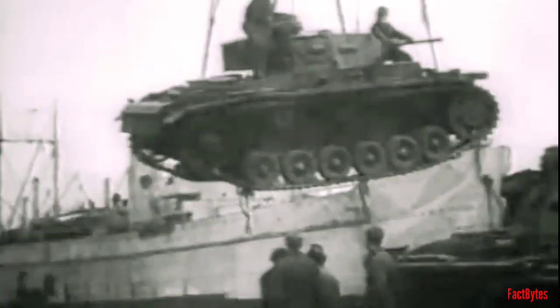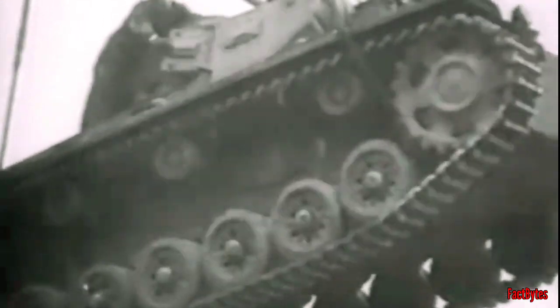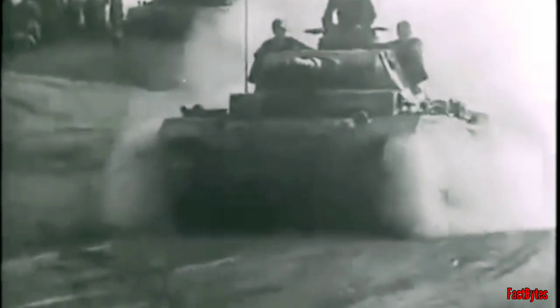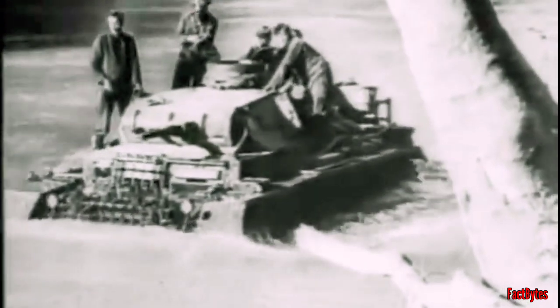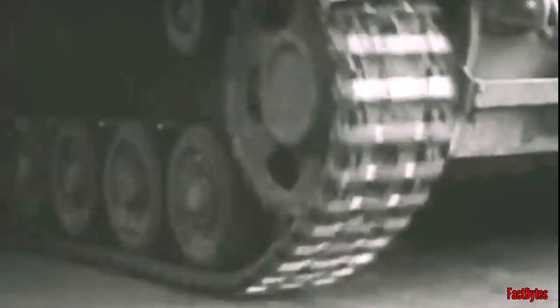Panzer IIIs typically weighed 23 tons and had a power-to-weight ratio of 12 horsepower per ton. Its 12-cylinder Maybach engine produced 296 horsepower and allowed it to reach a top speed of 25 miles per hour. Early Panzer IIIs had armor that was only 30 millimeters thick or less, while later versions, beginning with Model J, had armor that was nearly 50 millimeters thick all around.